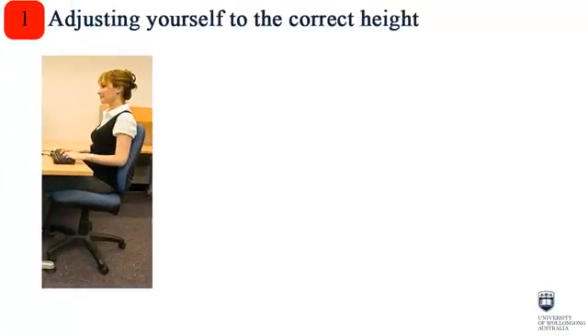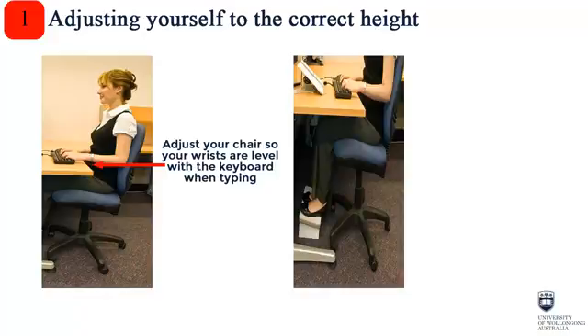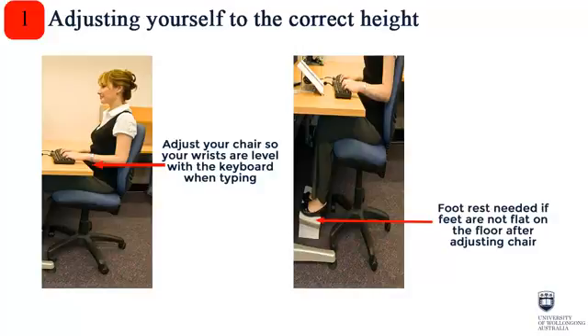The first step in adjusting your workstation is to adjust your chair so that your wrists are level with your keyboard when typing, not touching the desk. If, when you've adjusted your chair, your feet are not flat on the floor, you'll need a footrest.